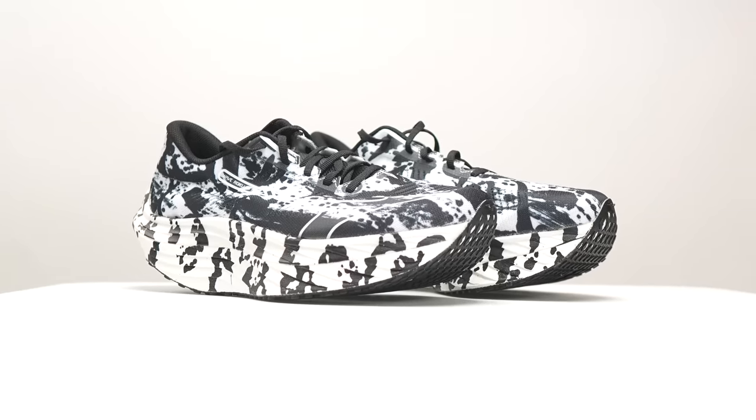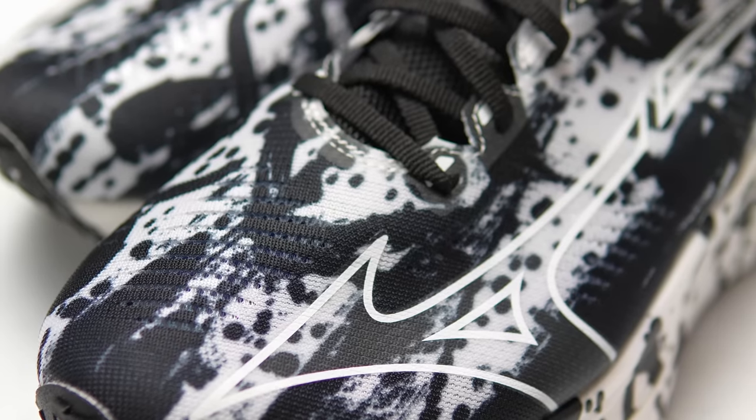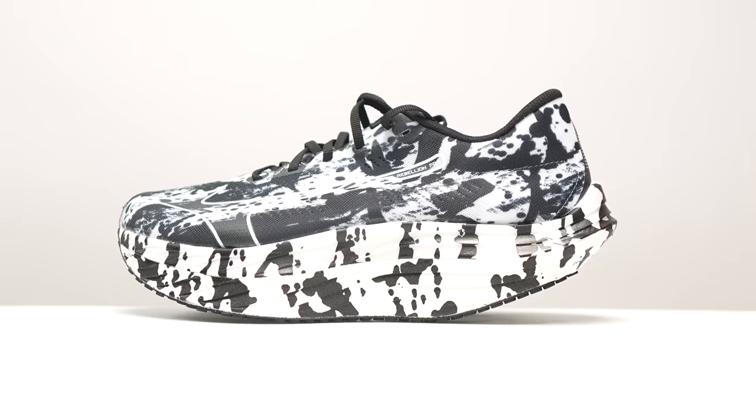This is the Mizuno Wave Rebellion Pro, and it's one of the most unusual looking shoes I've ever come across. It's beautiful and bizarre, but the question is, is it any good?